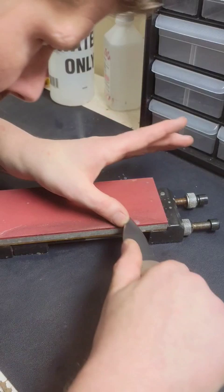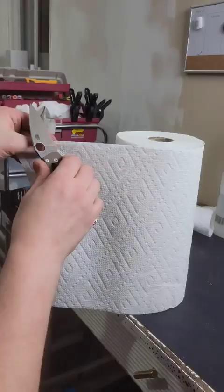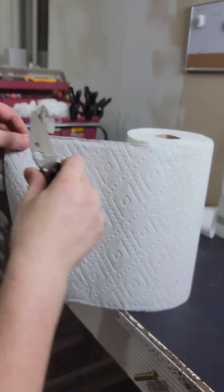It does require diamonds to sharpen it, and I'm sharpening on Venev resin bonded diamond stones. I'll link everything in the top comment and description. It's the Spyderco Manix in 15V, and here are the results.